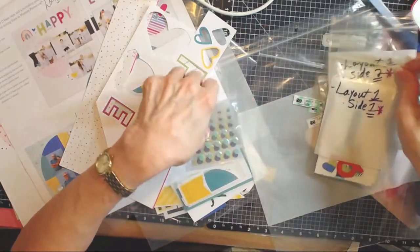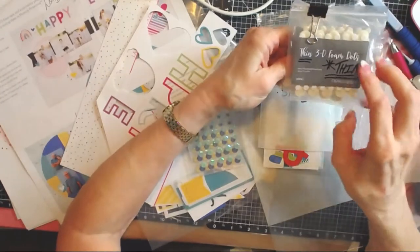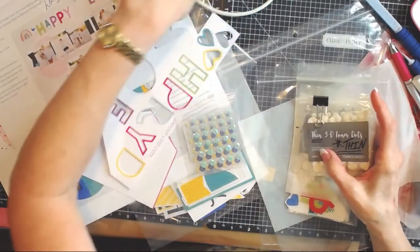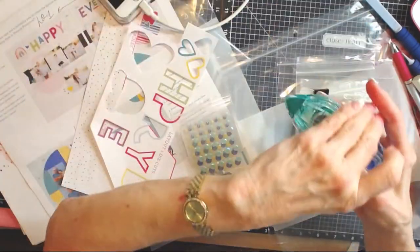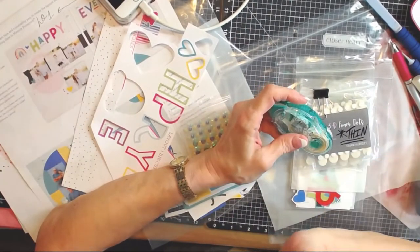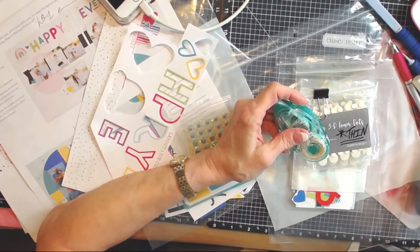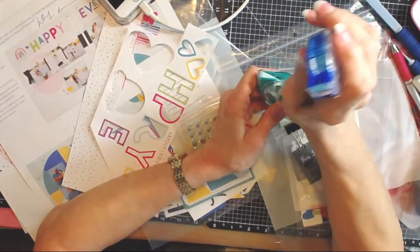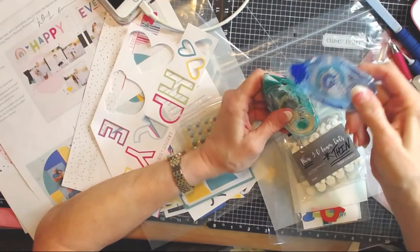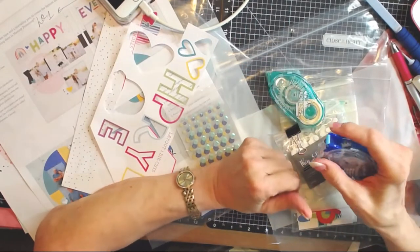I also wanted to show you — even the foam dots. I want to use both thicknesses of foam dots, and I've got adhesives already out. I love a tape runner; I hate liquid glue. There are two or three liquid glues I will use, but I'll tell you about those in a minute. I love the Tombow Blue Runner — it's called Tombow Mono Permanent Adhesive. There's a little trick: if you put it where you don't want it, you can rub it off.